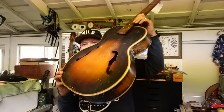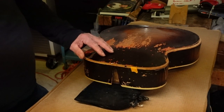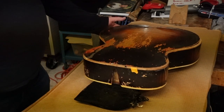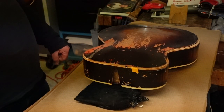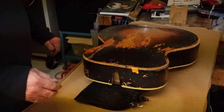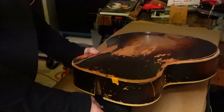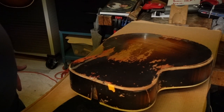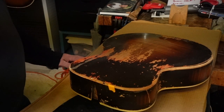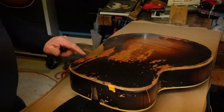Back on the bench with this mangled Monterey. When I left you last, we had put hide glue all over what was hide-glued in the first place at the factory, and I did a crack here — it's had an edge clamp on it. I want to tell you something about hide glue: it's not meant to be a filler. We don't try to goop a bunch of hide glue in a spot that needs some fill.